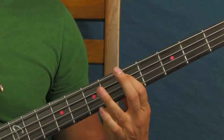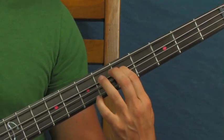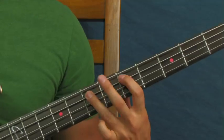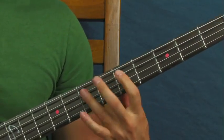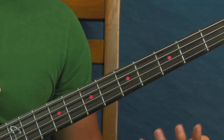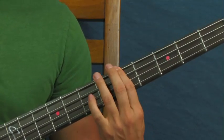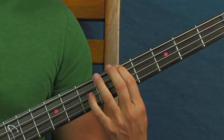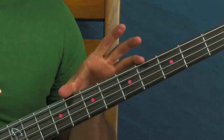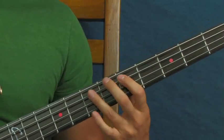Then you're going to do a quick little lick right here. We're just going from the fifth to the seventh and then back to the fifth, so you start up on the seventh. You're on the fifth, seventh, and then fifth — kind of like the bass catches up with the guitar. Then go from the fifth fret of the E to the fifth fret of the A. Really all you're doing is playing in this little box between the fifth and the seventh frets on the A string.